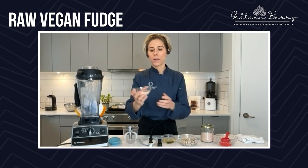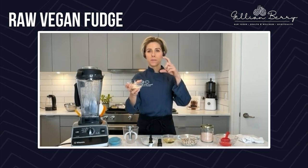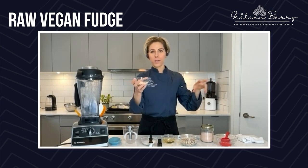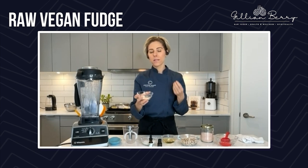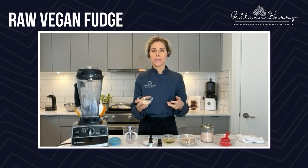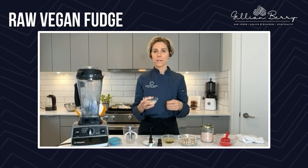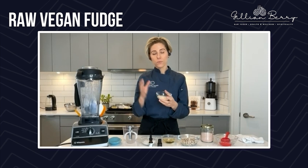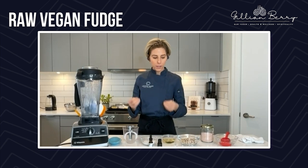Then we have some lacuma powder. Lacuma powder is a Peruvian fruit that smells almost like Lipton iced tea — that smell. But it's a little bit of a sweetener. I just like to add it into my recipes — you'll see that I always have some kind of superfood in there. Lacuma is really high in iron, minerals, and phosphorus. So it's really good for you. It's going to give us a flavor boost and just a little bit of sweetness.